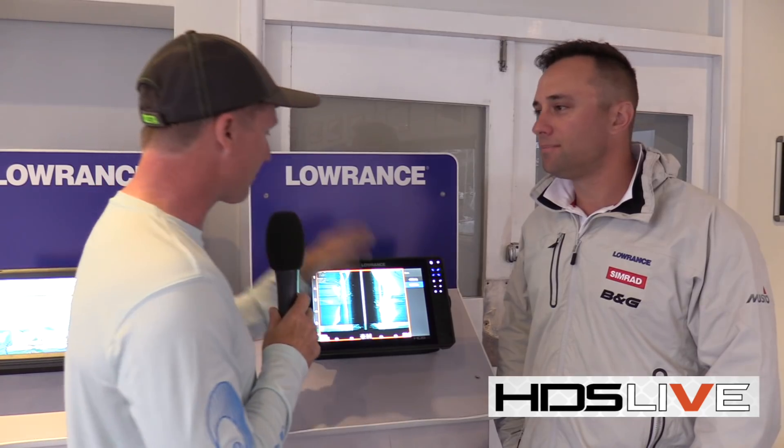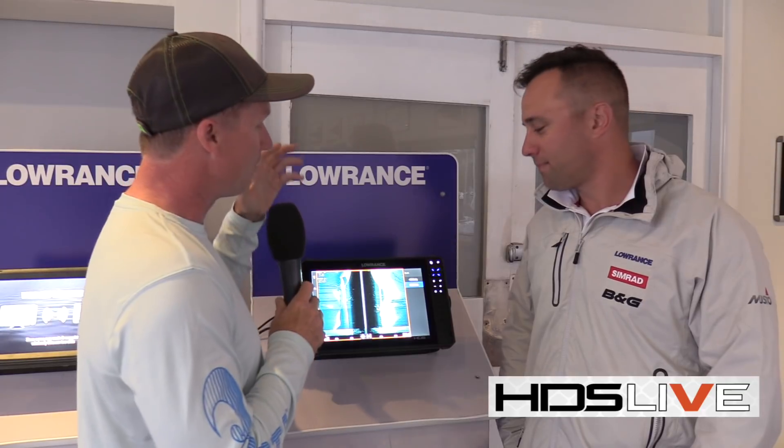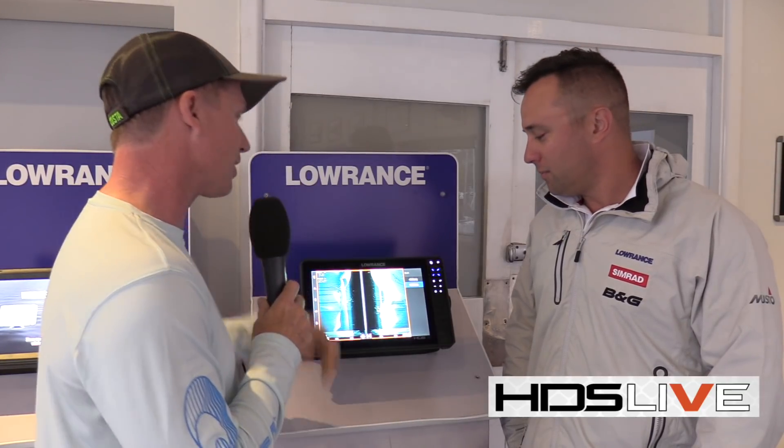So Dan, for me one of the real game-changers of the Live unit is the fact that its side image on Lowrance all of a sudden got really, really good. Now there are a couple of frequencies available in the transducer that only costs $400 retail price. Where do you use which one and why is it so good?